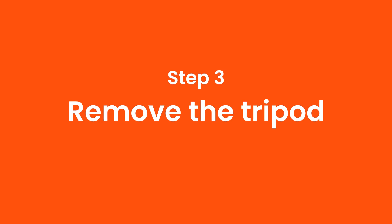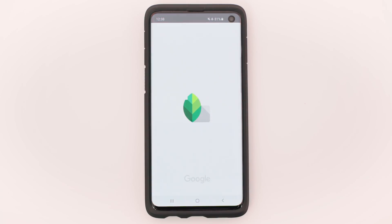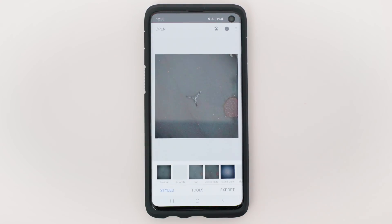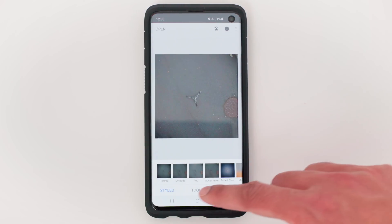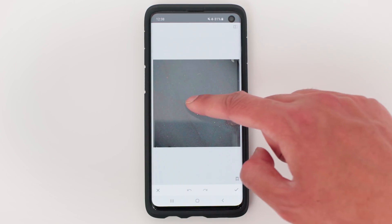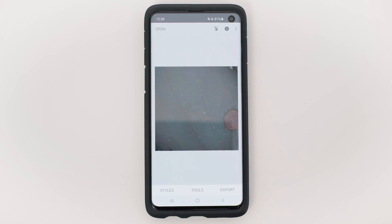Step 3: Remove the tripod. Open Snapseed and import the screenshot you just took. Go to Tools, then Healing, and swipe over the tripod. It has now disappeared. Tap the tick and export your nadir.